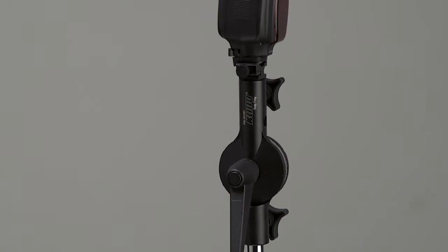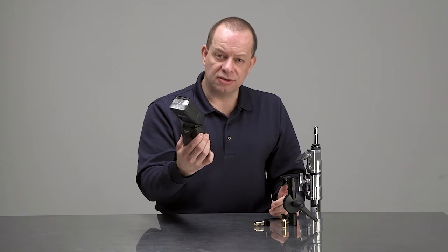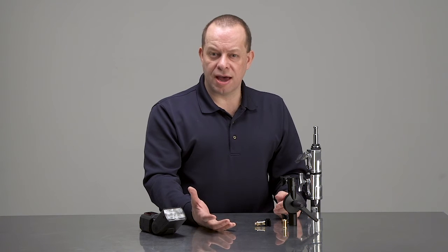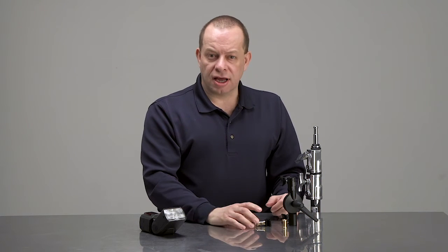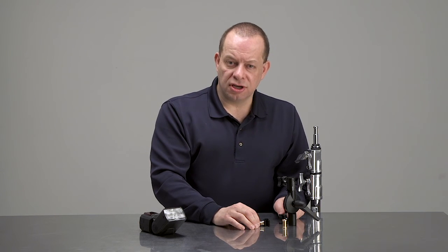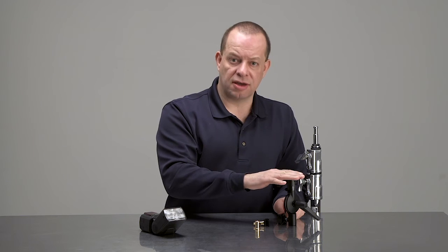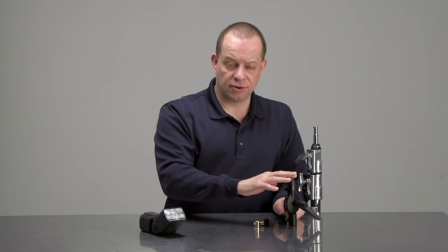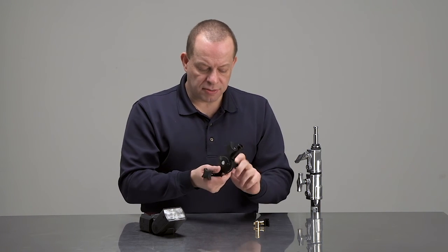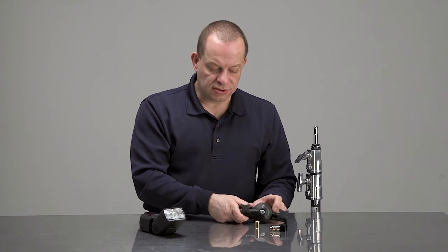The versatility allows you to connect to any type of lighting fixture, whether it be a speedlight as shown here, a flash head, or a small Elinchrom Quadra or ELB type head using an additional 5/8 stud on top. The great thing about this roly-poly adapter is the counterbalance built into it, and it comes complete with everything you see here.